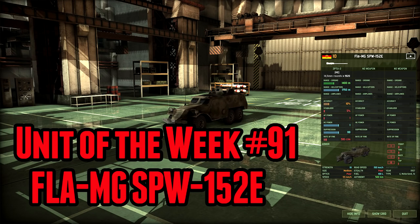Hello and welcome to the Wrangru's Unit of the Week, and today we are taking a look at the FLA-MG-SPW-152E for the East Germans.